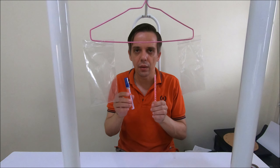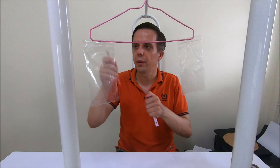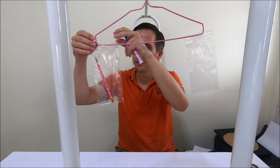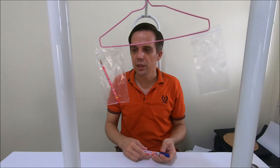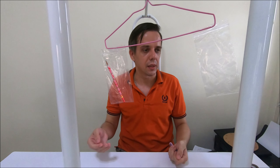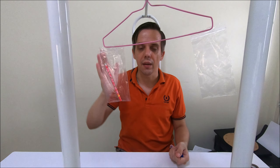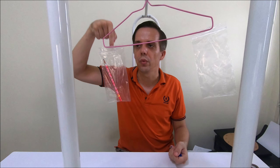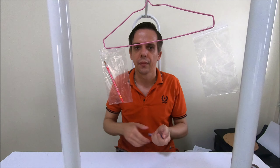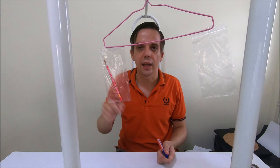First I'm going to put the pencil in one of the bags. As you can see, now there is something in this bag while the other bag is still empty, so this side is heavier and it's moving downwards a little bit — it's not in balance anymore. Whichever side is pointing down, that means that side is heavier — it has more mass.